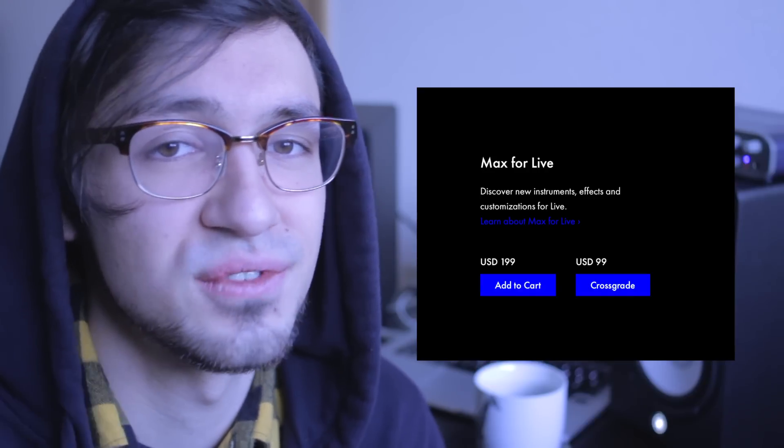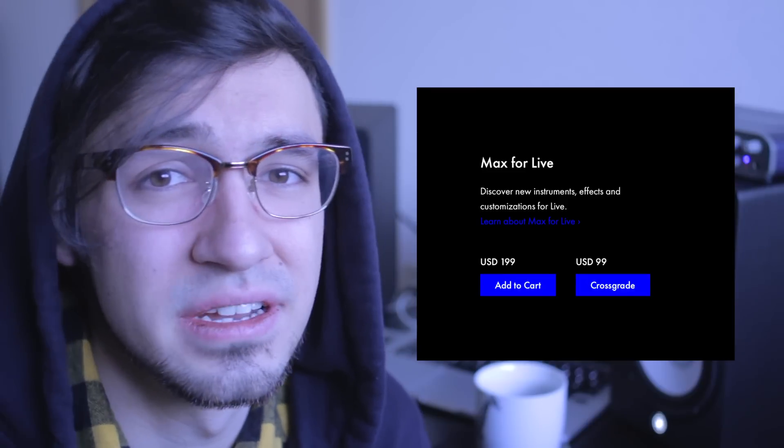The one exception to getting Suite over Standard, even if you have a bunch of plugins, is Max for Live. For those of you who don't know what it is, think of it like jailbreaking your iPhone. You pretty much take an iPhone that can do quite a bit of things already and you just unlock it. Third-party companies just program these plugins that you can get for free, most of them, and you can do things that you never would have thought was possible with just a regular Ableton Live.